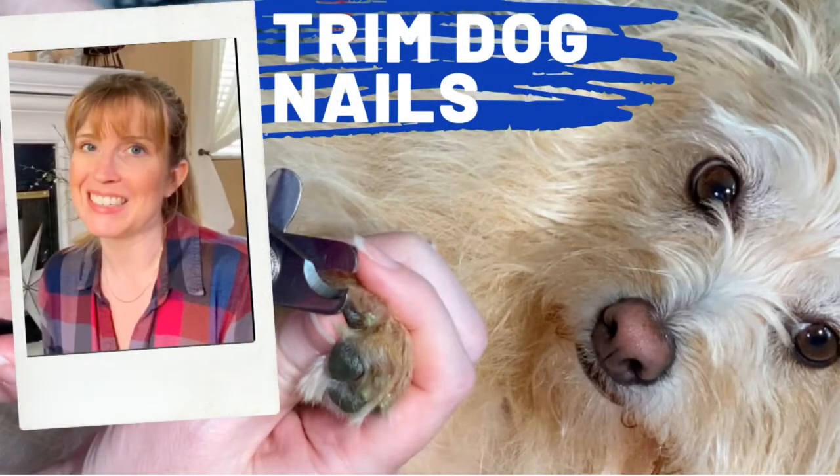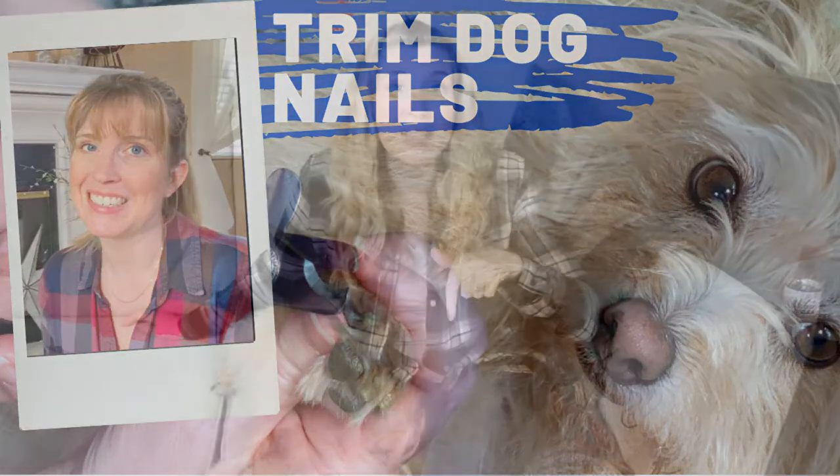If you are interested in how to trim your dog's nails for beginners, I did a video on that last week, so I will leave a link down below in the description. Make sure you check out that video as well because it's all part of this grooming series.